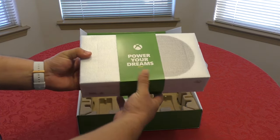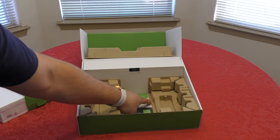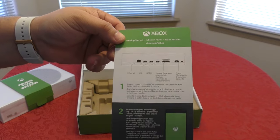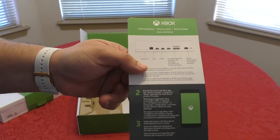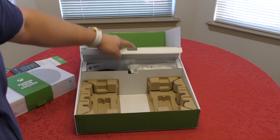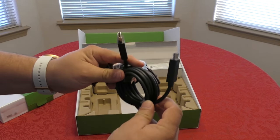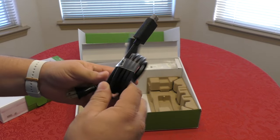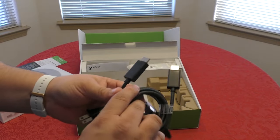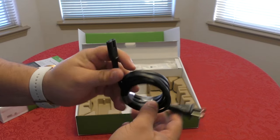Here is the console, nice and wrapped — looks like a gift. Oh my god, it looks so tiny. We've got some instructions on how to set it up, showing the ports and how to set it up with your phone. There's another box with the HDMI cables — one thing that's disappointing is these appear to be standard HDMI cables, not 2.1 like you'd need for 4K 120Hz, but they work.